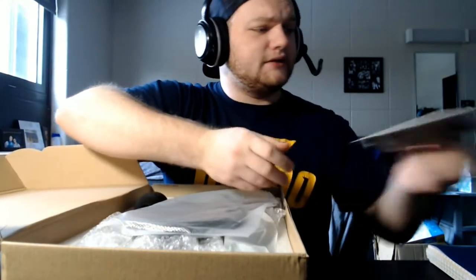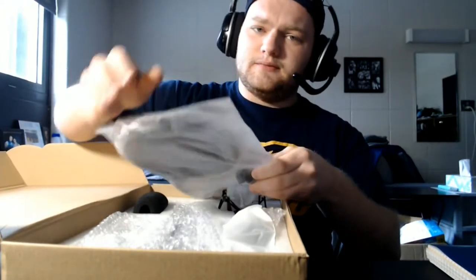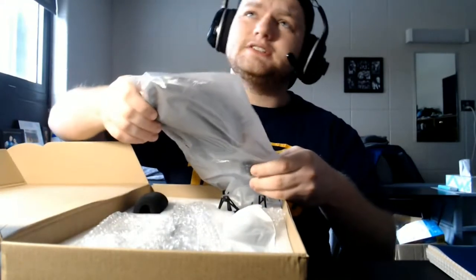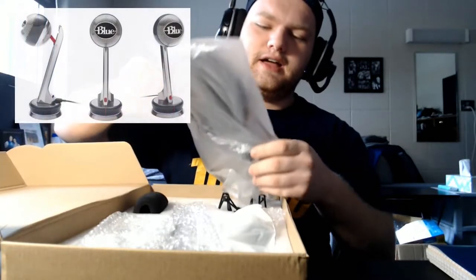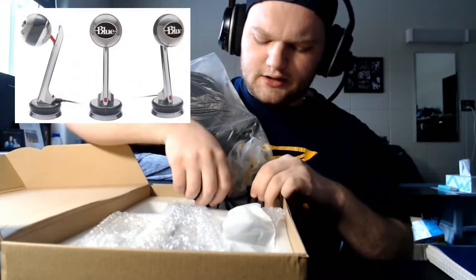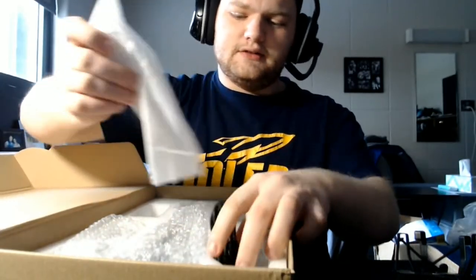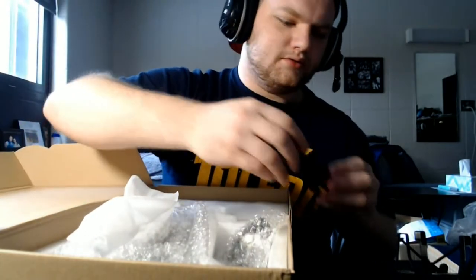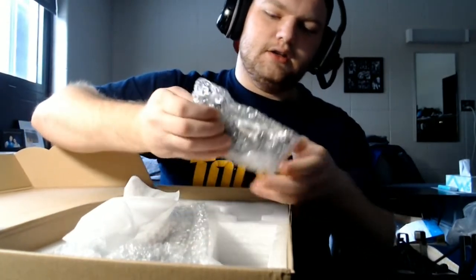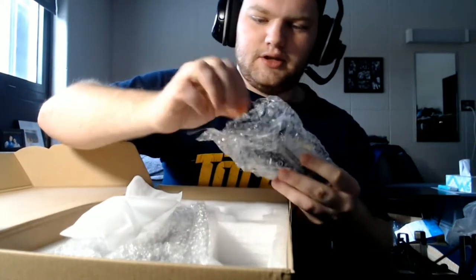I don't know the exact specs because I'm not that smart. This is the first time I've actually bought a microphone by itself, besides my old Nessie. I had my old Nessie for a little while, and I guess I didn't take very good care of it because it broke. But we're going to see the difference with the incredible upgrade in mic quality, and I'll actually look like a streamer with the swivel mic.